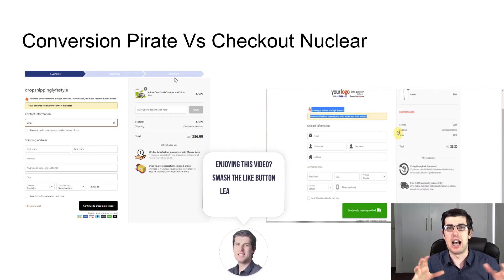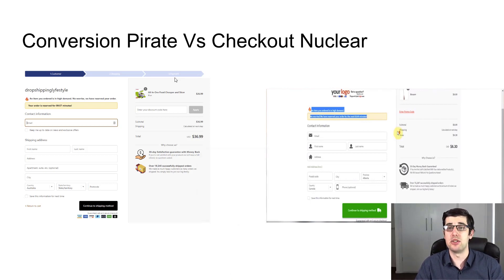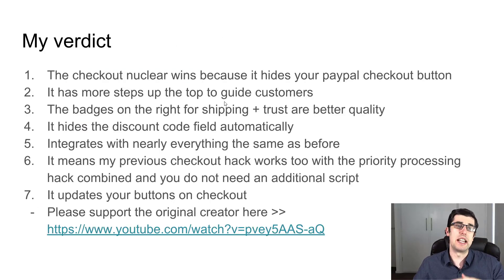What I also love is that you can choose the color scheme you're after — he provides multiple color schemes. Lastly, it also hides your PayPal and Google Pay when using Shopify Payments. Hiding those helps to boost your conversion rates, but you can disable that if you want — he explains that in his video. My verdict is that Checkout Nuclear is the superior one. The Conversion Power one is fantastic in its own right, but this is just proven to be significantly better.